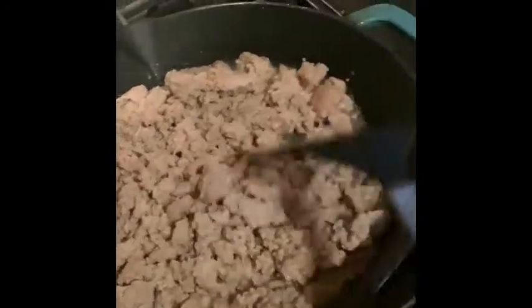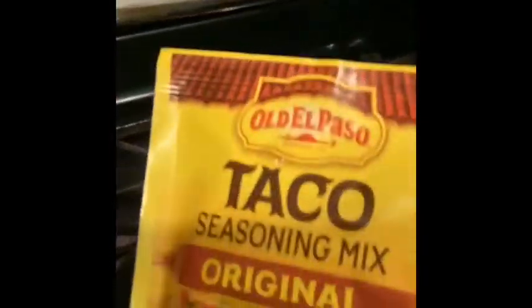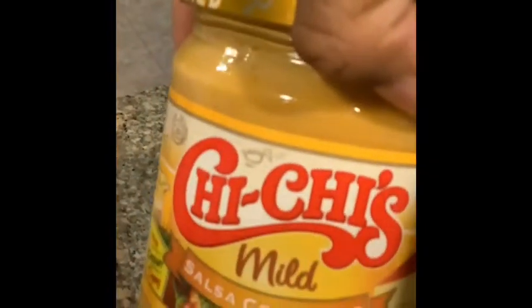I'm making my rotel dip. I don't usually use beef — I use turkey meat. So we've got our turkey cooking, then I'm going to add in my taco seasoning mix into the meat.